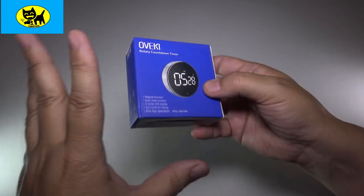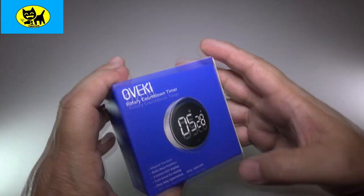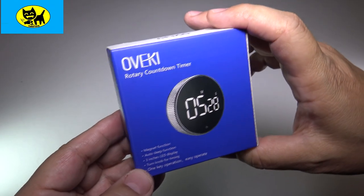Hey friends, Tux here. I got something super cool here for you. I love timers — I use them for gaming, I use them for cooking, and this is a really cool timer. This is available on Amazon, and there'll be a link for you right down below, so be sure to check it out. I've heard such good things about this.